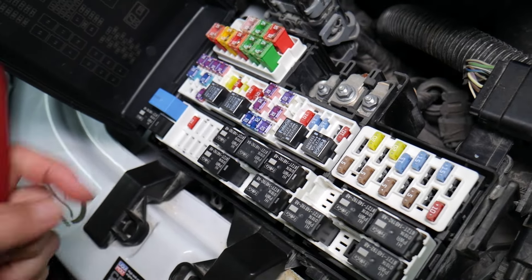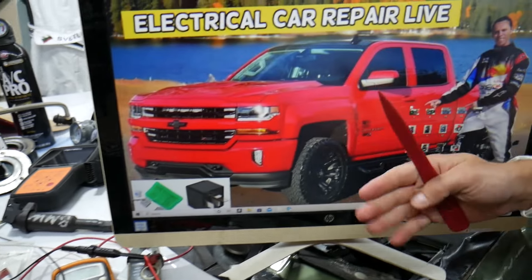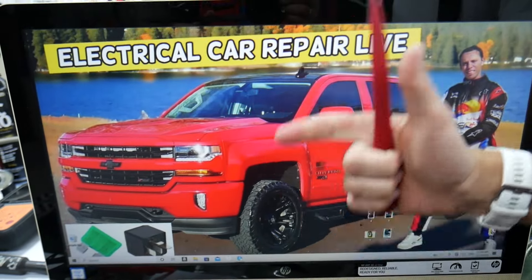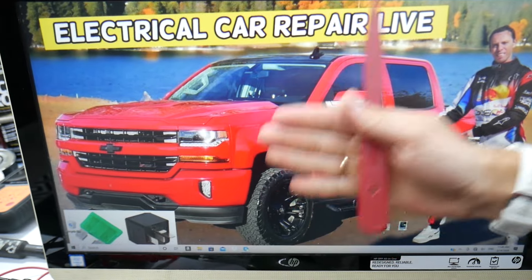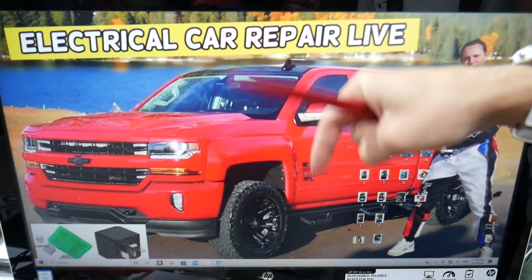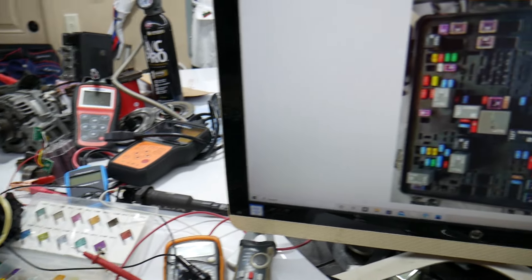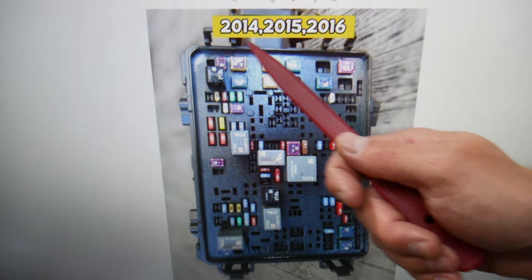If you need to buy fuses, relays, or parts at a good price with quick shipping, we're going to put the links in the description of the video below for your convenience. Now we'll demonstrate on the 2014 through 2016 models first.